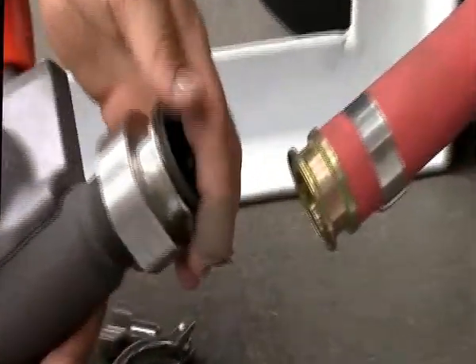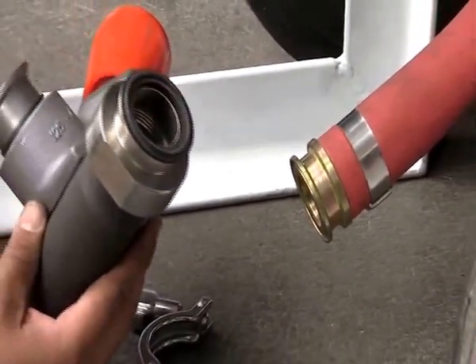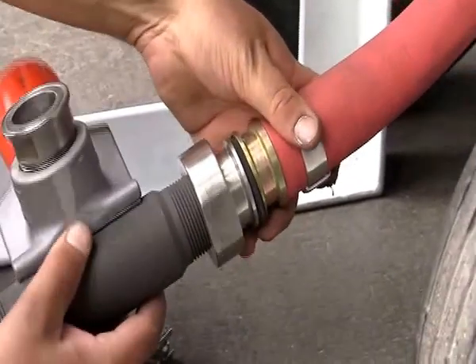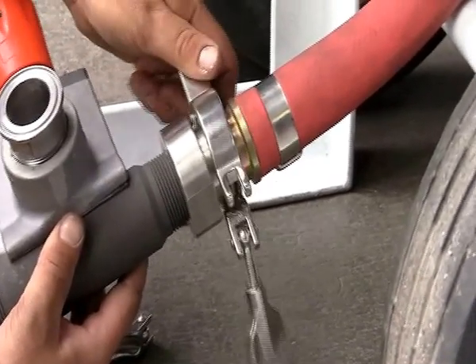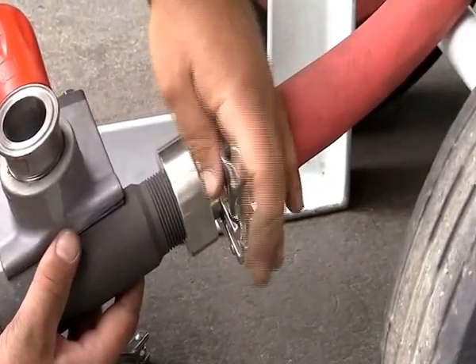Once the work is complete, the reassembly process is just as simple. Simply ensure the gasket is in place, hold the valve in position, place the clamp around the pieces and then tighten the wing nut.